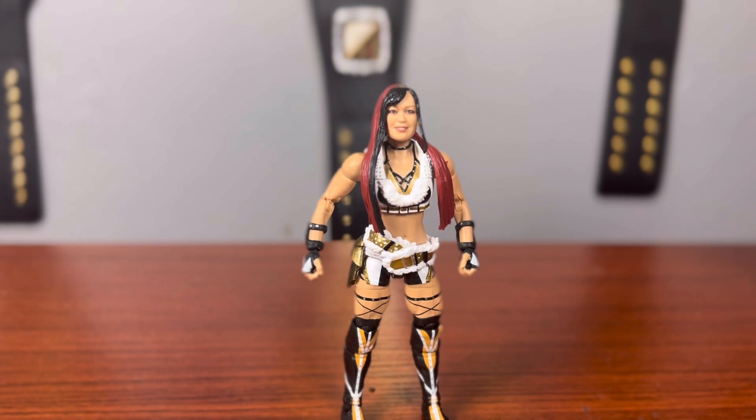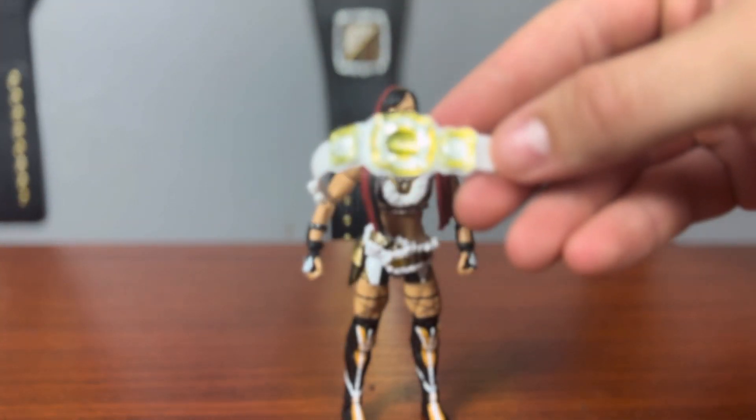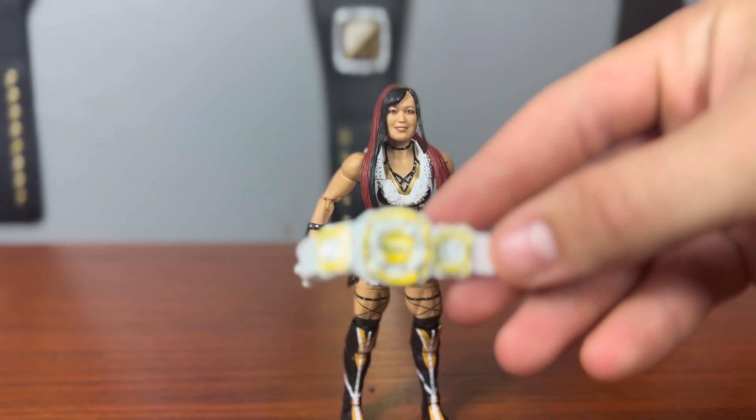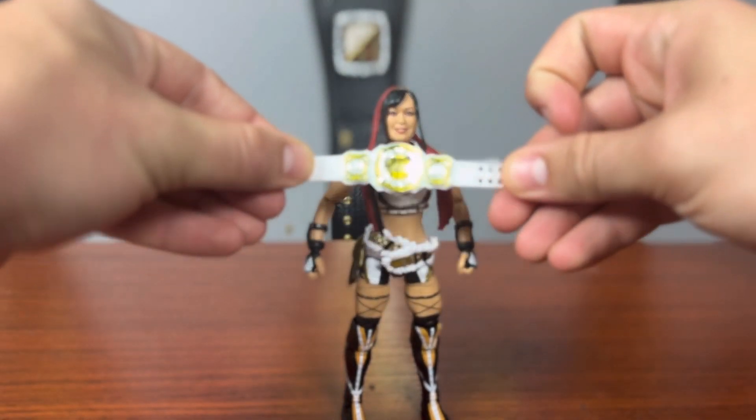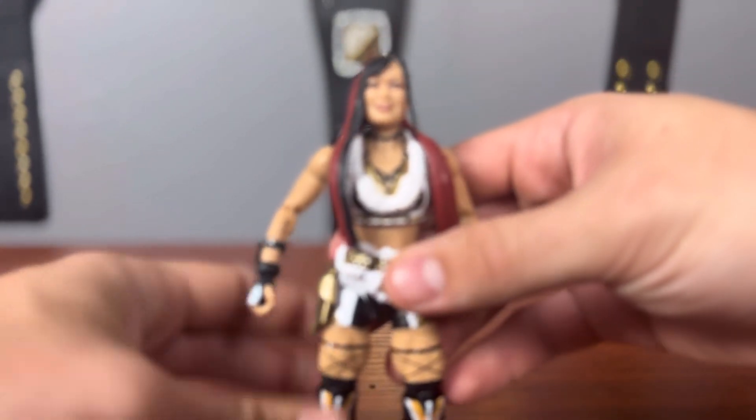Next up we have the current WWE Women's Champion, Io Sky. This is one of the coolest and most detailed women's figures we've gotten in quite some time. There is just one minor thing I don't like: the ankle pivot. They chose the kick pad mold again, which does not have ankle pivot — kind of a bummer. But this is a nice detailed looking figure. I do prefer the NXT Io Sky look, but I think they nailed it quite well for the Damage Control version. She does come with one half of the tag team championships.